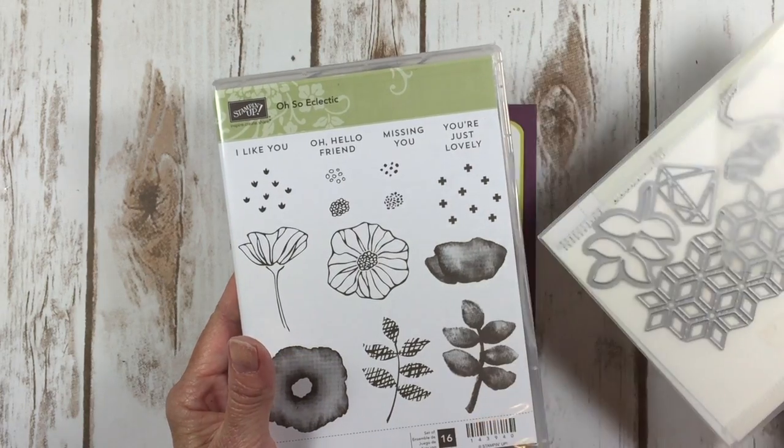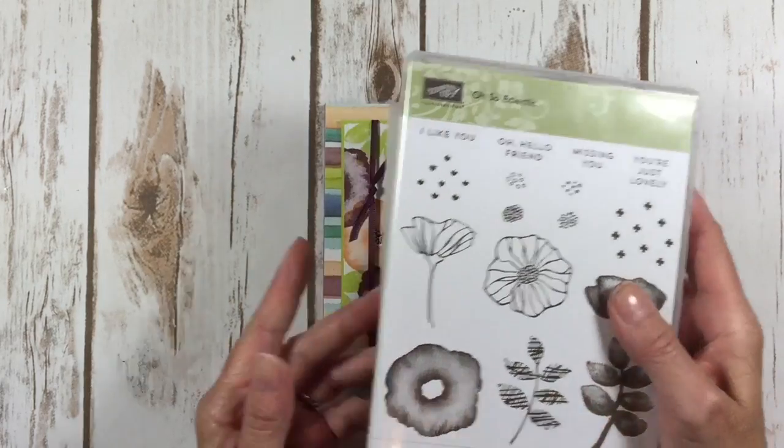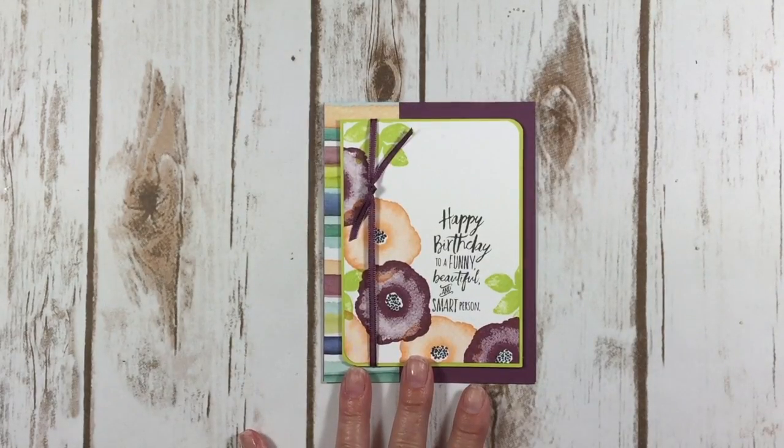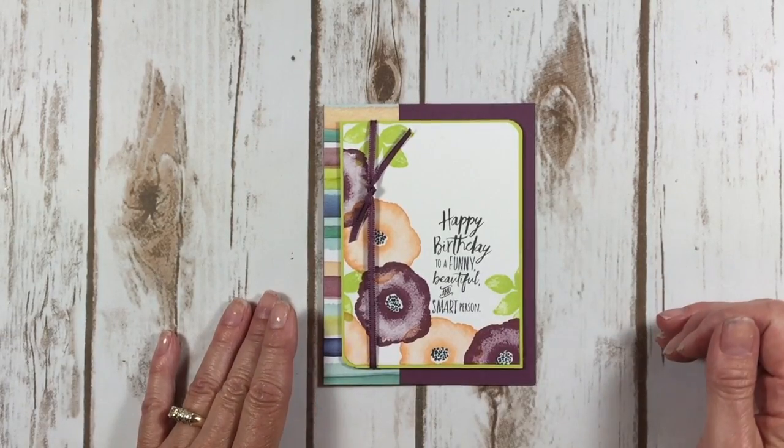I really like the Eclectic look. I think it's really fun and it's bright and it's colorful. So let's get started and I'll show you how I made this.